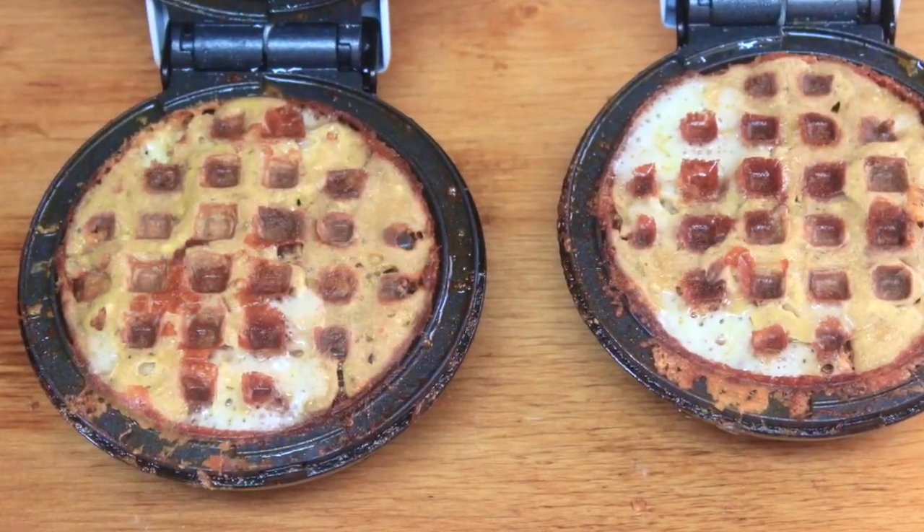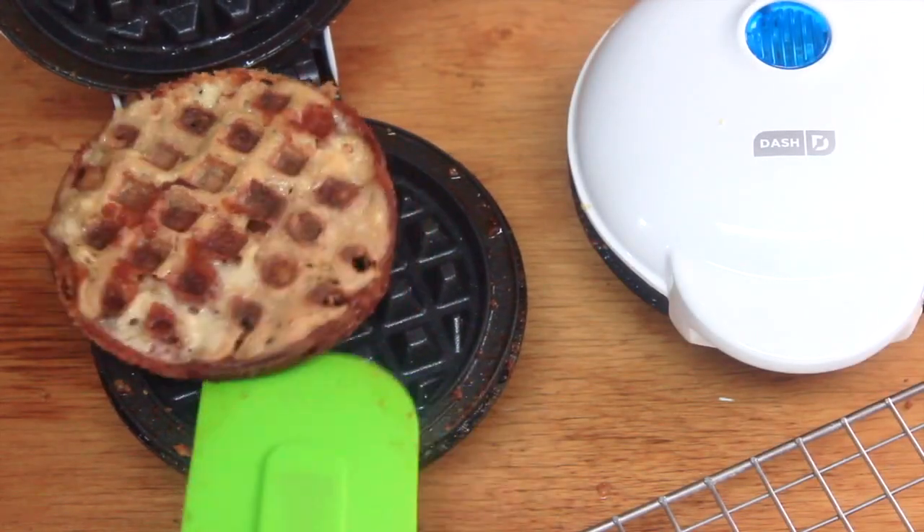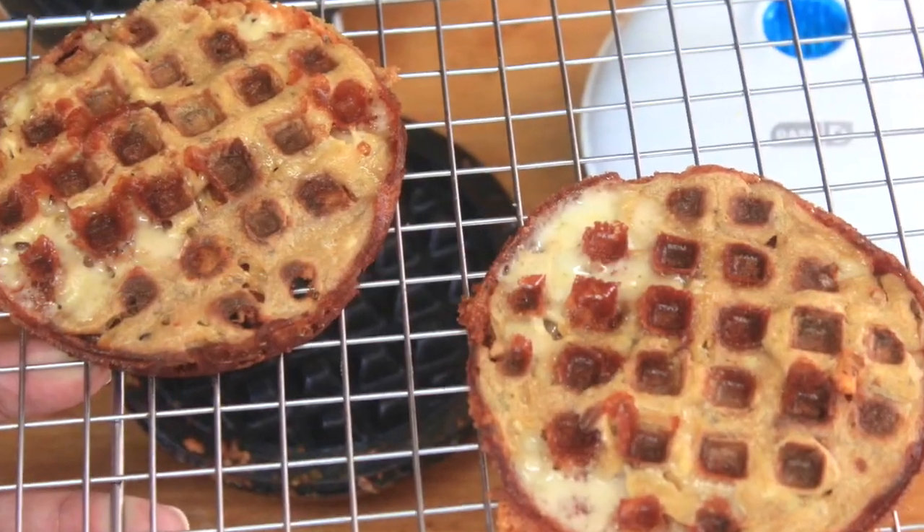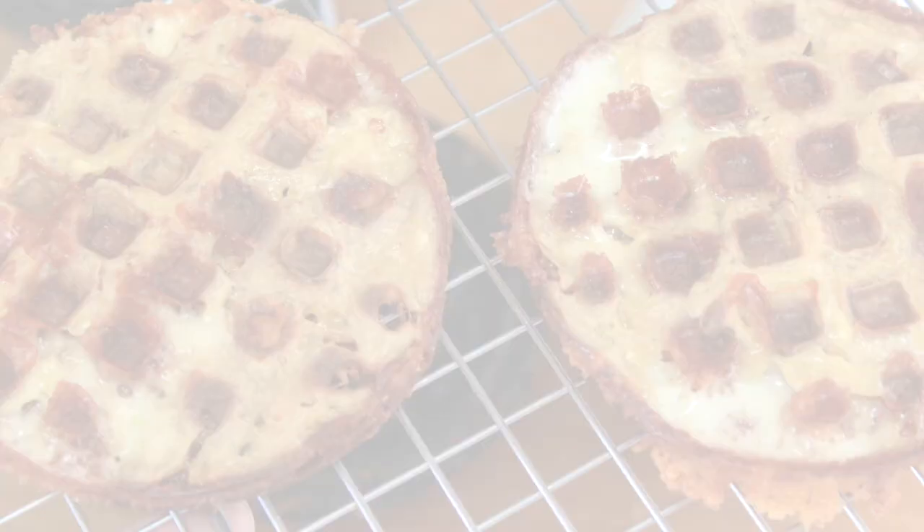It took a little maneuvering to get the chaffles out of the pan — I'm not sure if that was the non-stick spray or the new griddle, but everything worked out okay. I just set the chaffles onto a cooling rack and then went to go get my pizza sauce.